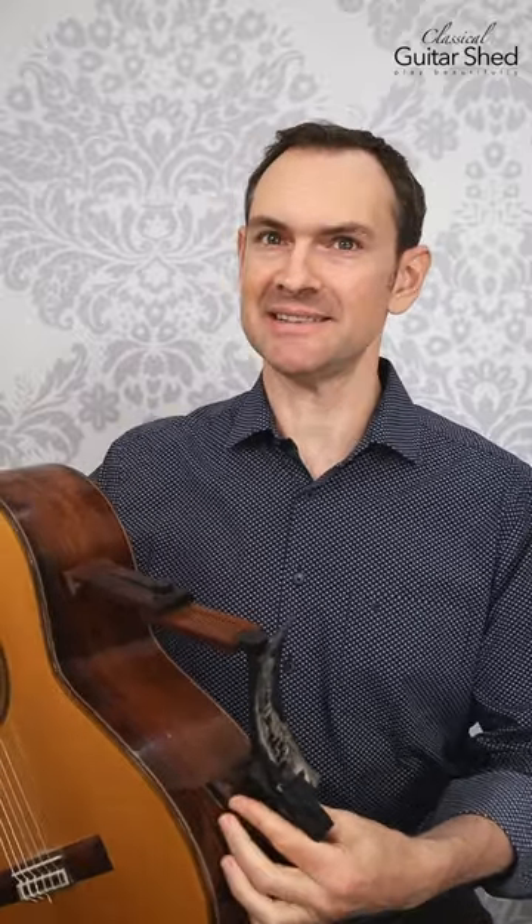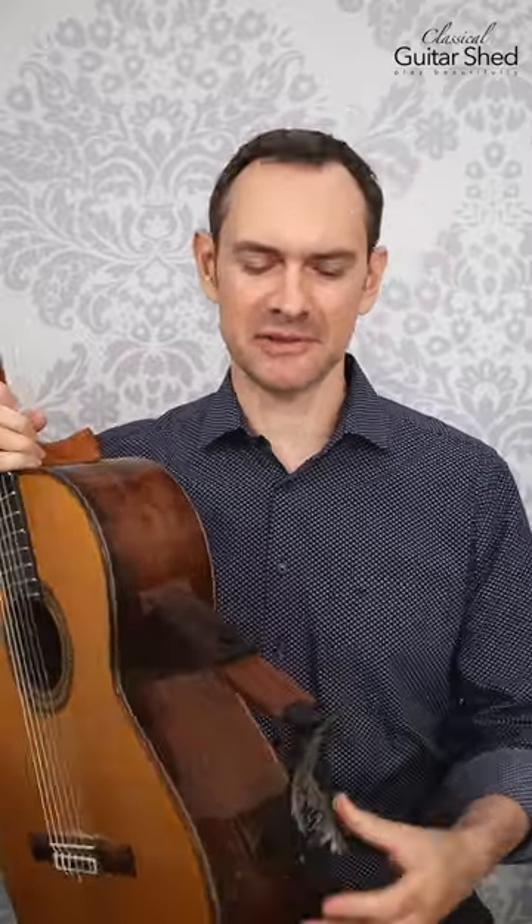So that's the Barnett guitar support, or the Sagework guitar support, and I like it. It's a little bit more expensive than other ones, but it sure does stay put, which I really like.